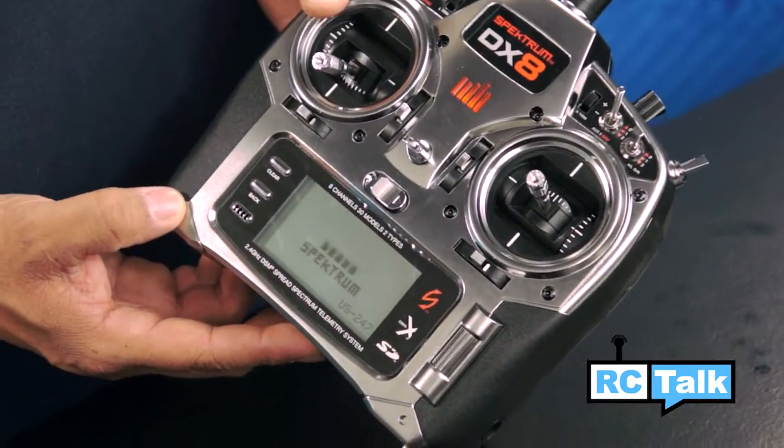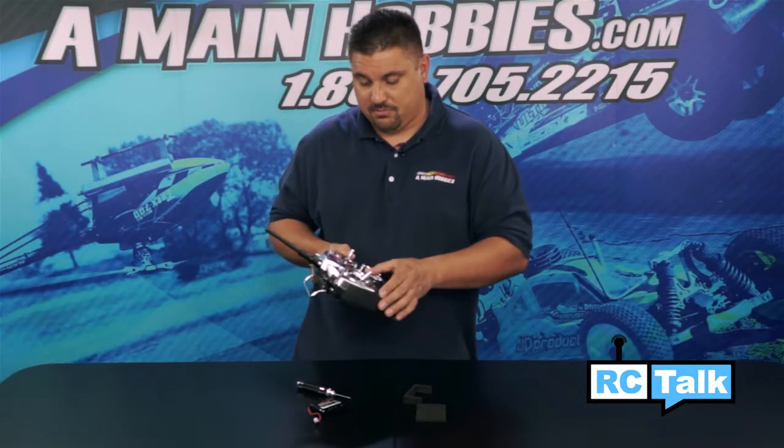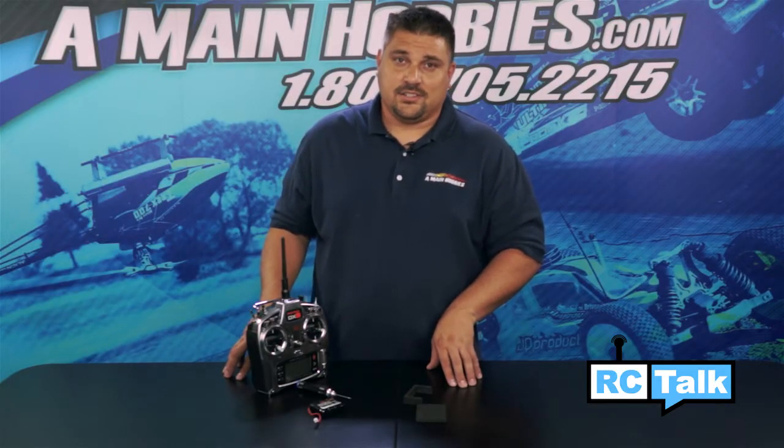Now you're ready for 9-10 hours of constant use on your DX8 radio. So if you're looking to upgrade your DX8 radio to a LiPo battery, there you have it — the new ProTech RC 3800mAh battery. I think you guys are going to love it.